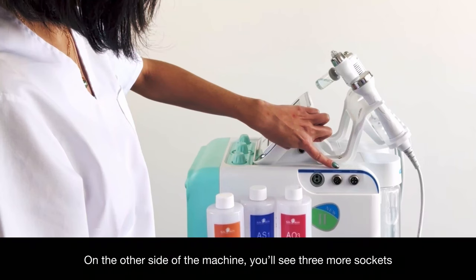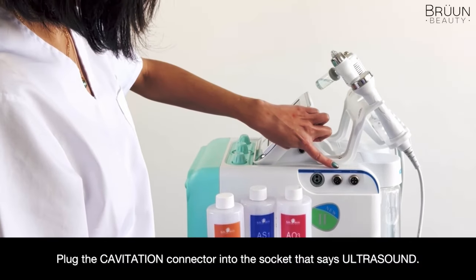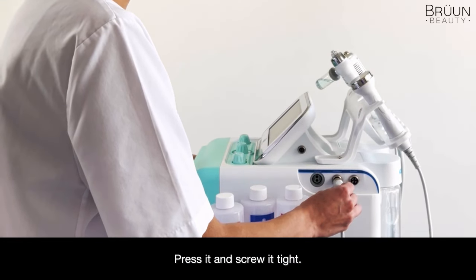On the other side of the machine, you'll see three more sockets. Plug the Cavitation connector into the socket that says ULTRASOUND. Press it and screw it tight.